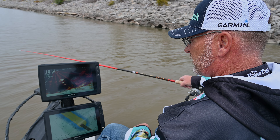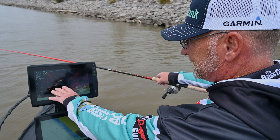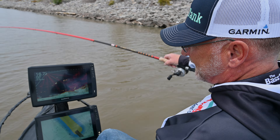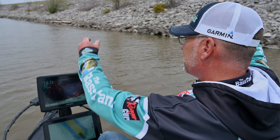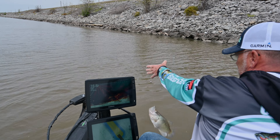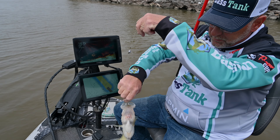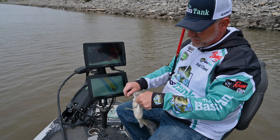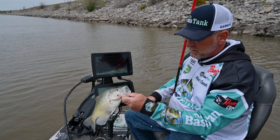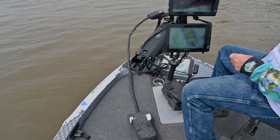These fish are not wanting to bite a lot today. But there you see he's indexed up, he's following, following, following. I'm lifting slightly there — I felt some weight. That's probably close to a pound and a half fish, big old fat female. We are in a pre-spawn condition, so we're going to kick them back and let them swim today.